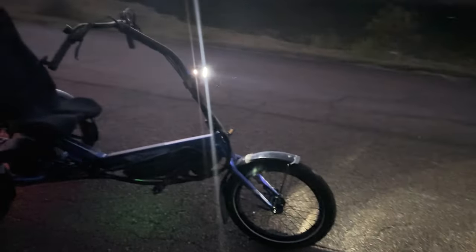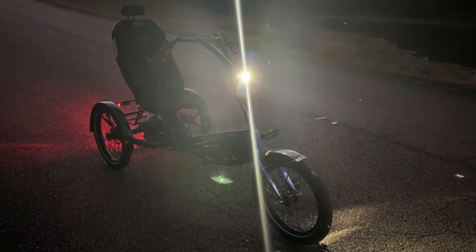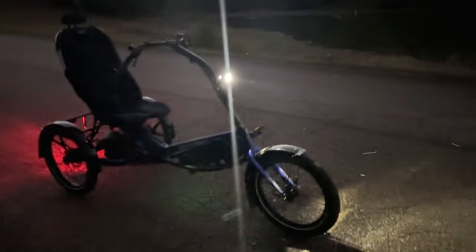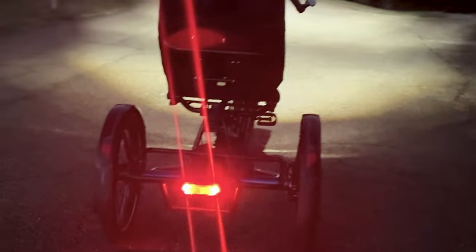This trike was configured with a very nice Busch and Müller IQX series front light. It has a very nice wide beam pattern with a maximum of 300 lux and a good cutoff on the top of the beam to prevent blinding oncoming traffic. The rear-facing red light is constant versus blinking, due to EU regulations.